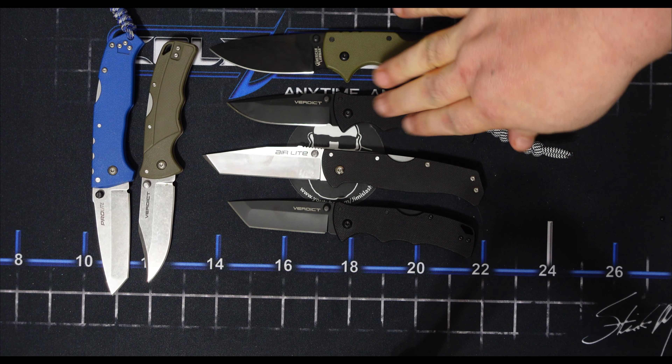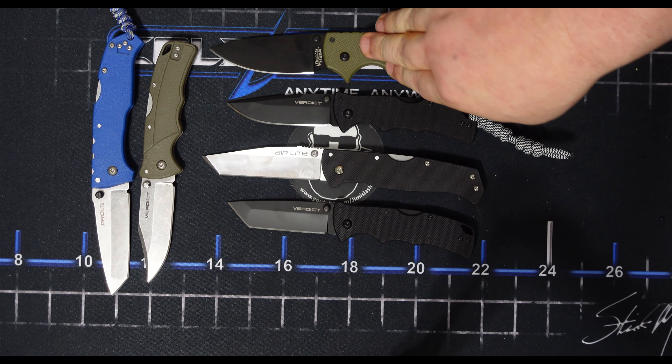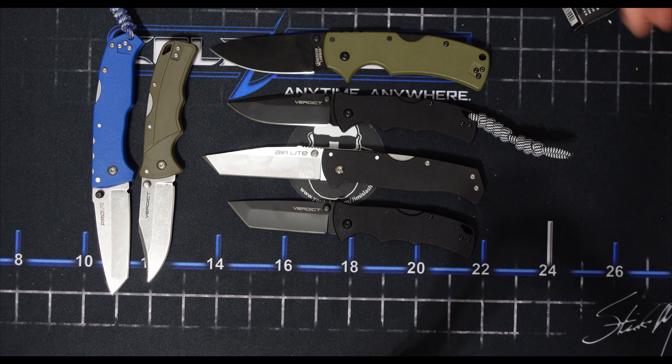Let me know what you think in the comments. Have you had a chance to look at these? What do you think of the Air Light? What do you think of the American Lawman? If they had a baby, what would you think about that?